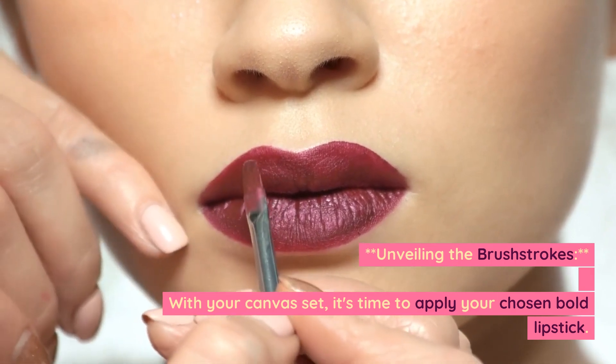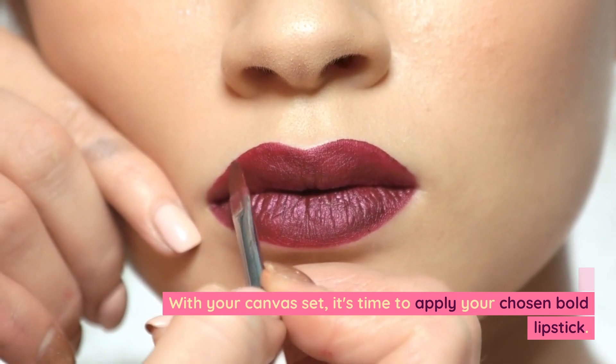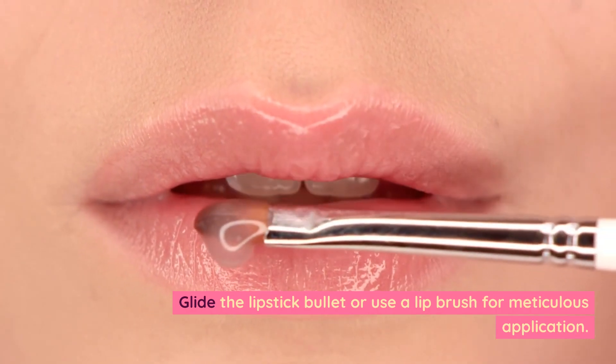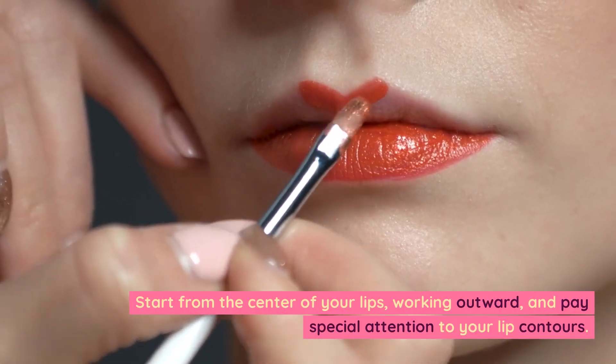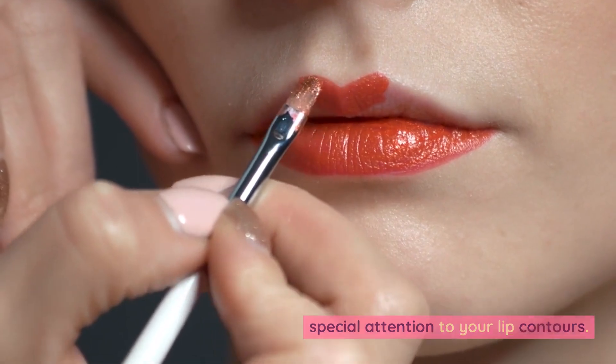Unveiling the brush strokes. With your canvas set, it's time to apply your chosen bold lipstick. Glide the lipstick bullet or use a lip brush for meticulous application. Start from the center of your lips, working outward, and pay special attention to your lip contours.